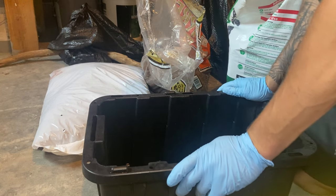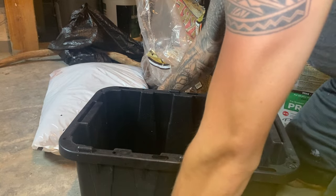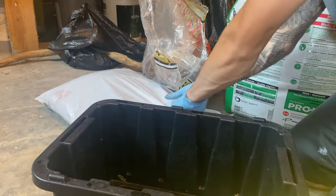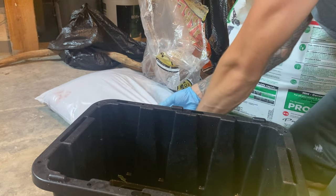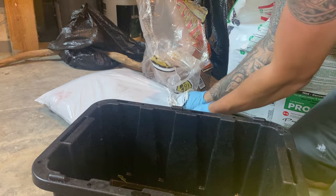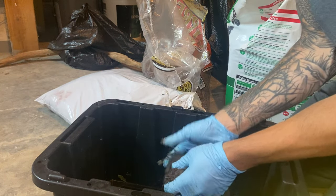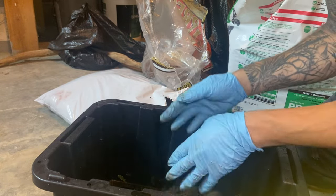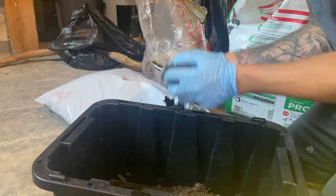For the substrate it's going to be very simple. There are multiple options but I want something that's going to hold a good amount of humidity for the crocodile skink. They come from Papua New Guinea, which is actually the same place I think crested geckos are from. We're going to be using organic topsoil with no fertilizers.